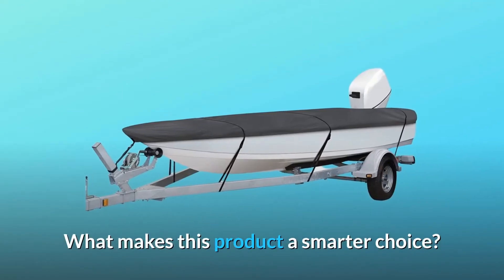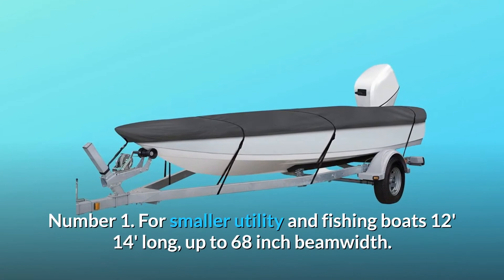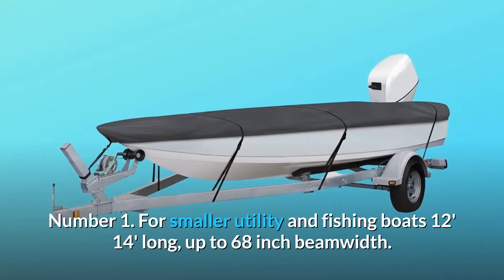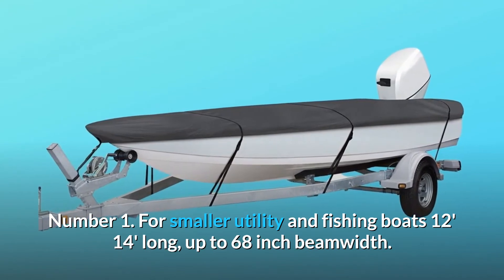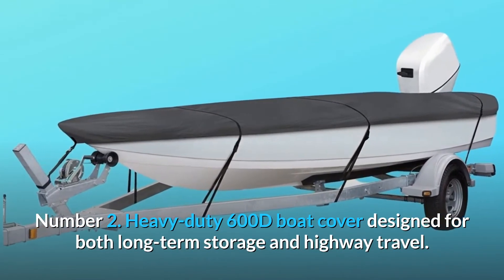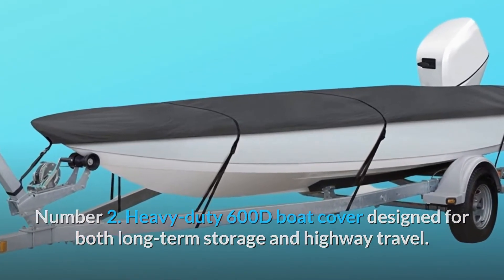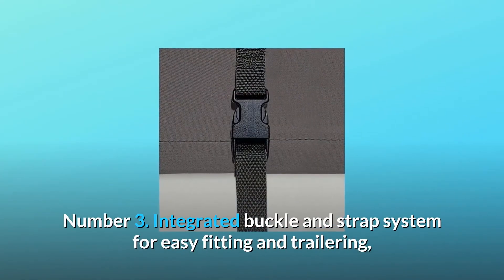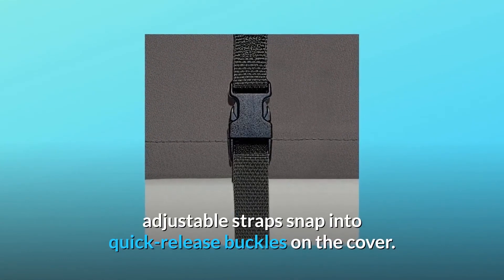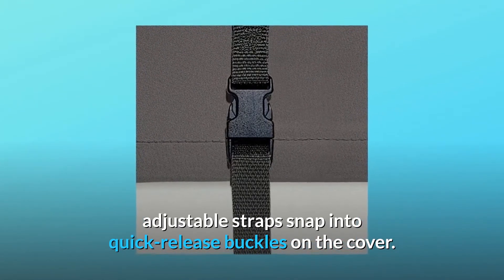What makes this product a smarter choice? Number 1: fits smaller utility and fishing boats 12 to 14 feet long, up to 68-inch beam width. Number 2: heavy-duty 600D boat cover designed for both long-term storage and highway travel. Number 3: integrated buckle and strap system for easy fitting and trailering — adjustable straps snap into quick-release buckles on the cover.